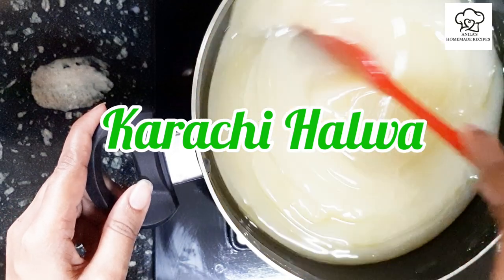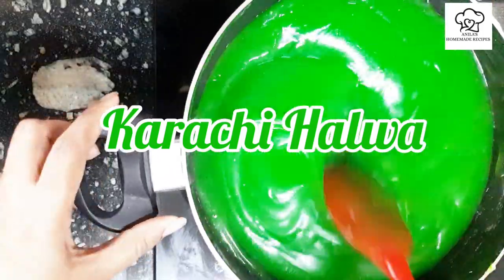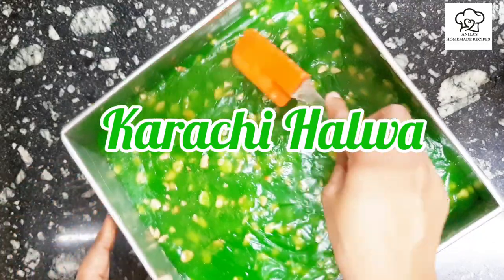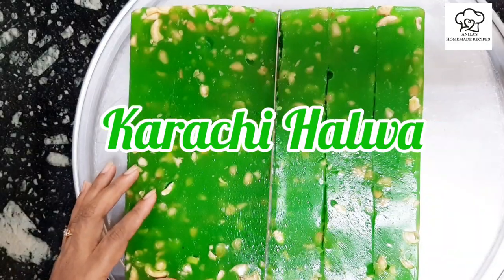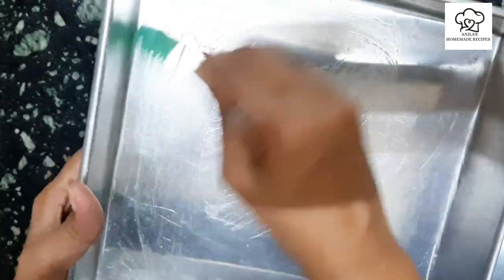Hi friends! Welcome to Anila Sommee Recipes. I am Anila. This is Karachi Yelva. It's very simple. How do you eat Karachi Yelva? Karachi Yelva is ready to set it up.